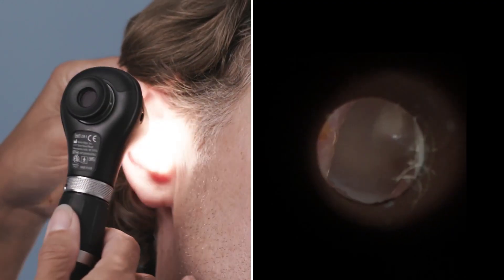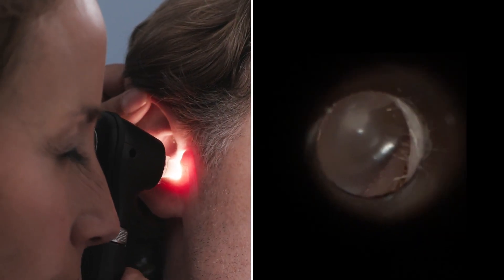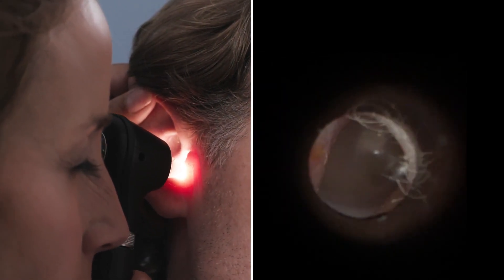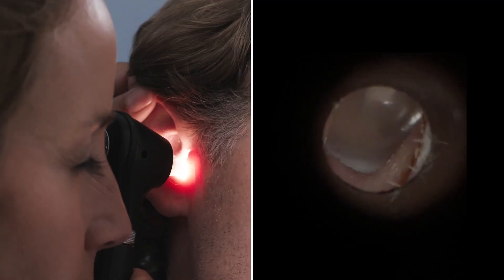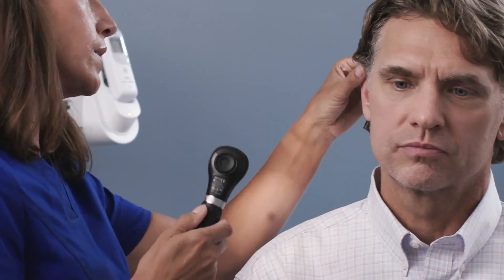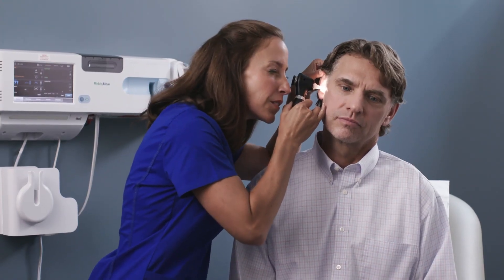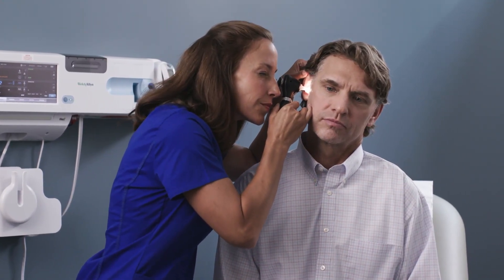It's best practice to examine the healthy ear first. This allows you to see the patient's normal ear anatomy, compare the other ear, and help prevent the spread of infection. Straighten the outer ear canal to make insertion of the speculum easier. For adults, retract the pinna upwards and backwards. Guide the otoscope into the patient's ear to view the canal and tympanic membrane, adjusting the position as needed to get a complete view of the entire canal and all areas of the tympanic membrane.